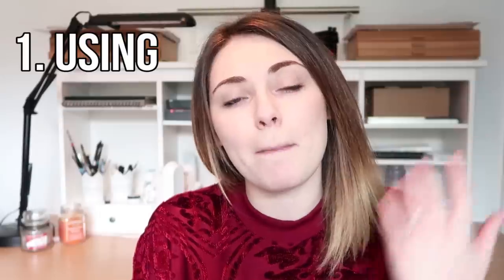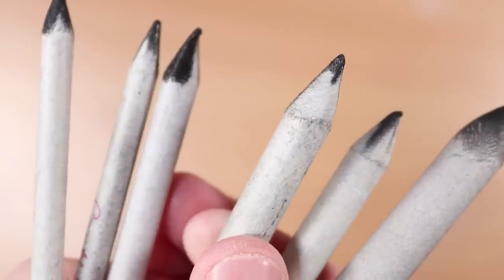This first method is probably the most common, the one that you've probably heard of before, and that is using blending stumps. What they are is basically rolled up compressed paper, as you'll see here. And that makes them really easy, useful, and suitable for blending graphite pencils.